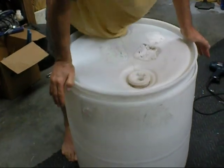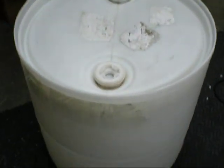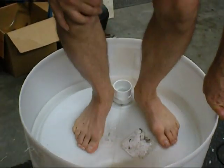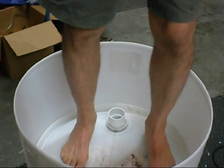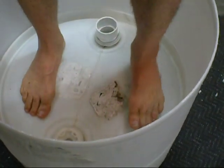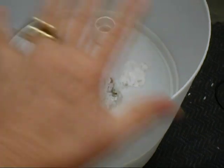There you go. Now, as you can see, the part he trimmed off — you can just take your foot and stomp it down in. And voilà, you have created a water reservoir in the bottom of your barrel. That's the water in the bottom; the dirt goes on top.